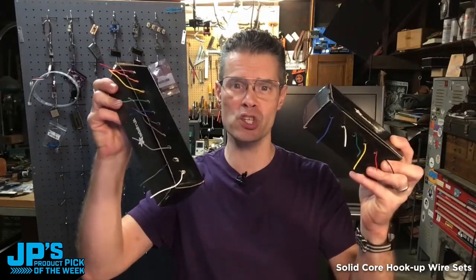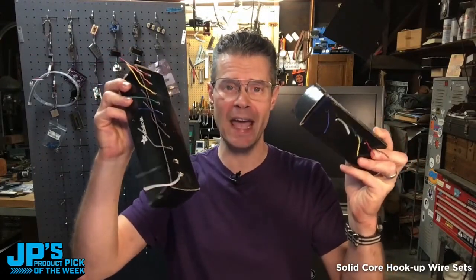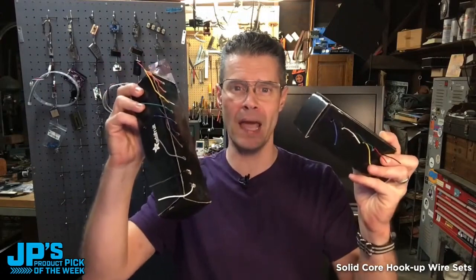The 10 and the 6 solid core hookup wire spool sets. These are 22 AWG and they are perfect for breadboarding and prototyping.